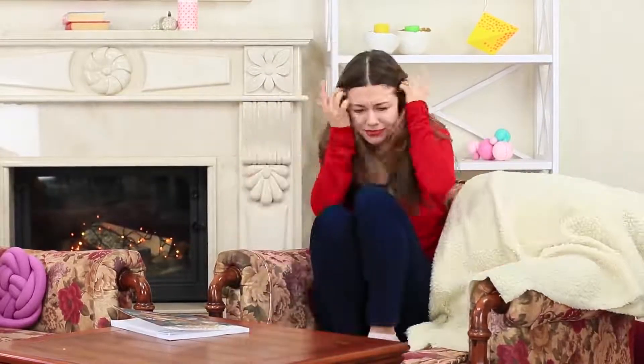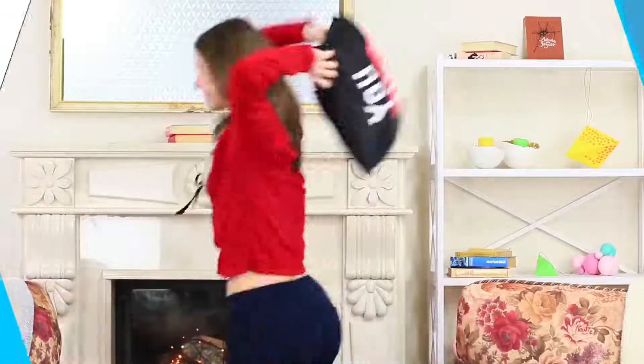Oh my god! It's not a dream — the hand is real! How awful! Meanwhile, the treacherous prankster grabs her friend from the back. This scream can be heard anywhere! The prank has been a big time success!